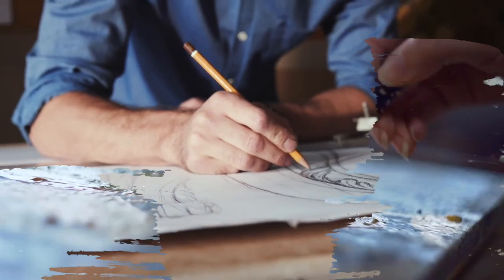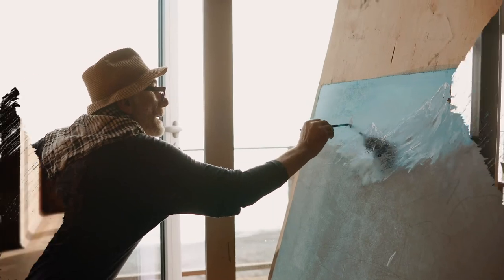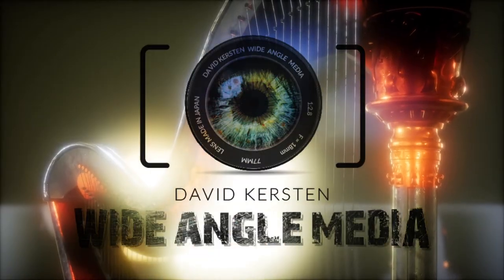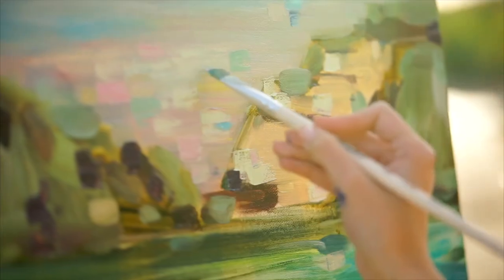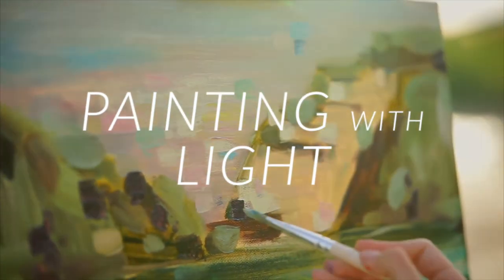And remember, do not doubt your own great potential to become an artist, even a spectacular artist. We all need to start somewhere, and photography and videography is where I got my start. That's it — David Kirsten with Wide Angle Media signing off. Thanks for listening and I'll see you next time. Take care.